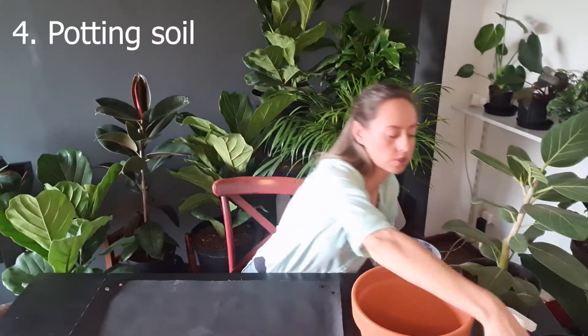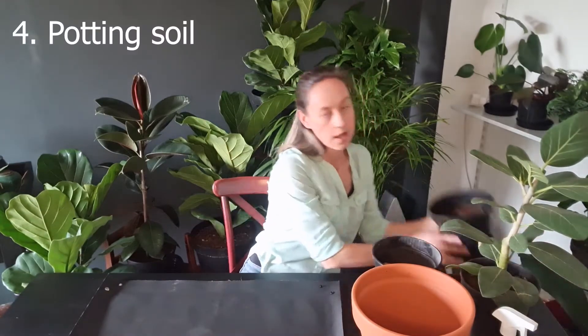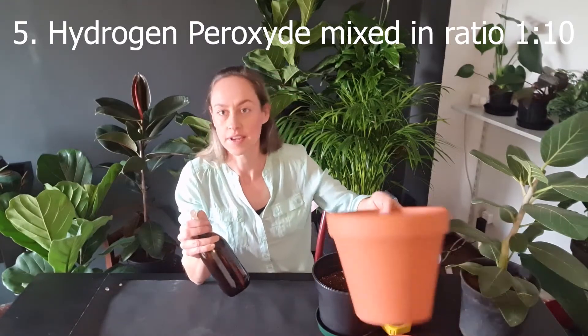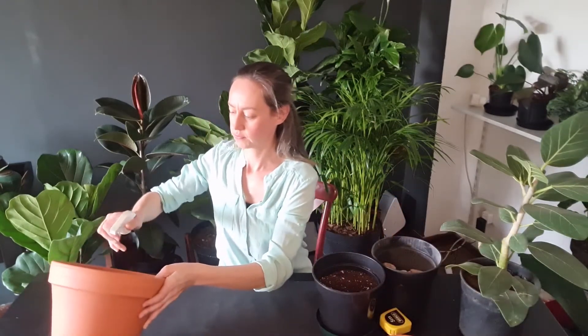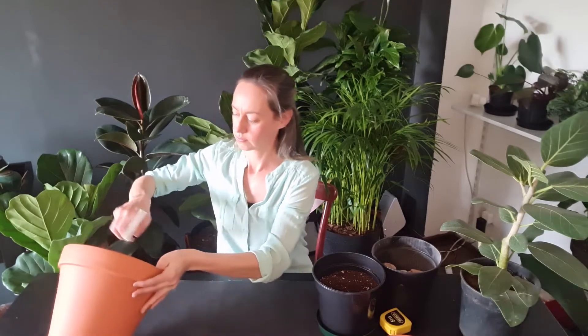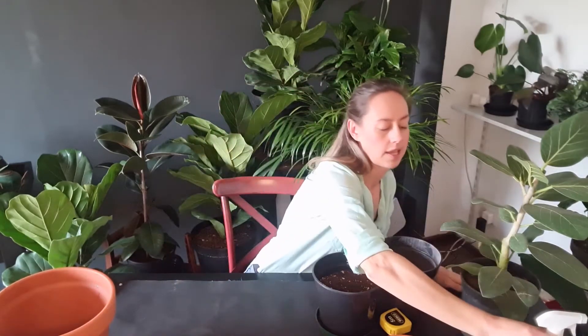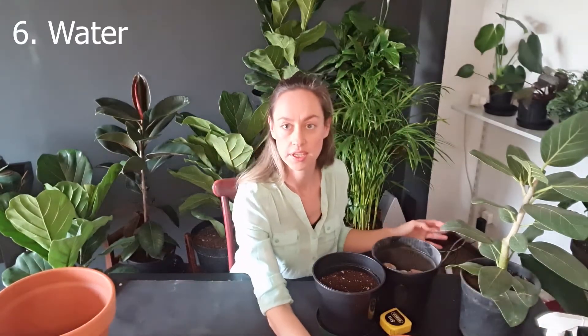You will also need some potting soil. I make use of Freedom Farm soil — it's a very good soil that's already got some perlite and nutrients mixed into it and I'm really enjoying it. You will also need some hydrogen peroxide; I use that just to disinfect the inside of the pot, give it a little spray to take care of any nasties inside. And lastly you'll need some water to water your plant afterwards, and a little shovel to help get the soil into the pot.